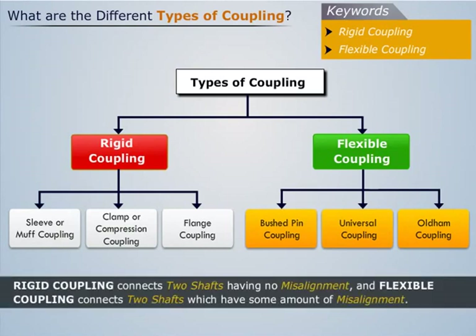Thus, rigid coupling connects two shafts having no misalignment, and flexible coupling connects two shafts which have some amount of misalignment. Now let us take a look at each of these couplings one by one.